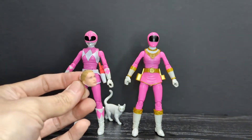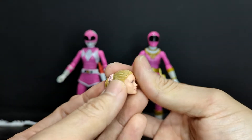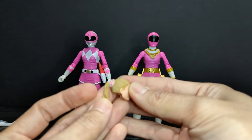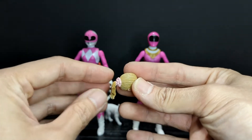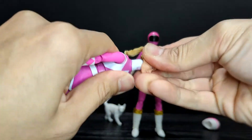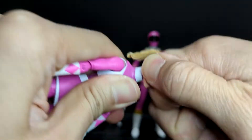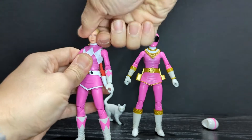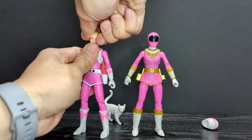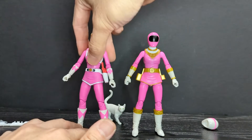She does come with a ponytail head sculpt, which I think looks pretty good. I'm not sure if it looks exactly like her, but it's definitely better than the first one we got in the metallic ranger set. The ponytail and her scrunchie are done very nicely. The heads can go on either body, but I feel the ponytail definitely suits her more in her MMPR look — that's just how I remember her. She wore her ponytail more often in MMPR than she did in Zeo.